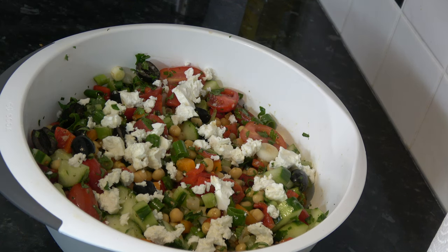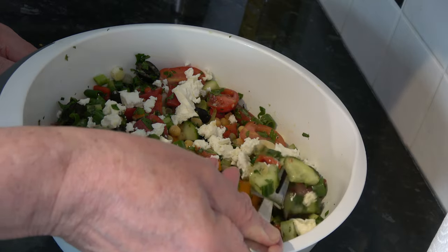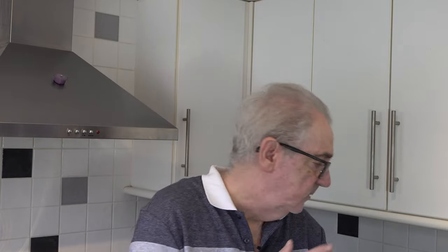Now I'll have a little taste — I'm just going to pick up whatever comes on my fork. I can taste the acidity of the dressing, and I can taste mint and a little bit of parsley, as well as the cucumber and pepper that I had on my fork. I'll just have a little taste of the feta — that's going to go well with it. I'm going to serve this for my dinner with a couple of hard-boiled eggs.